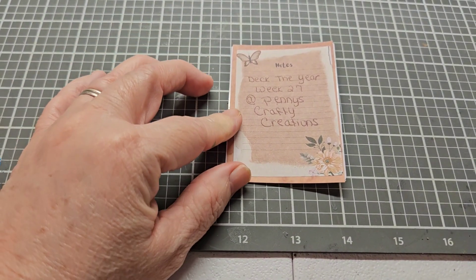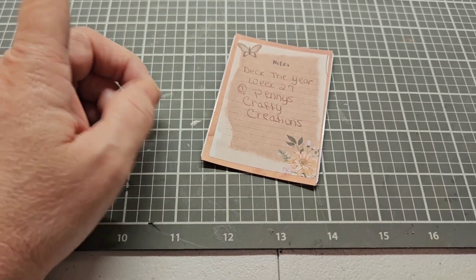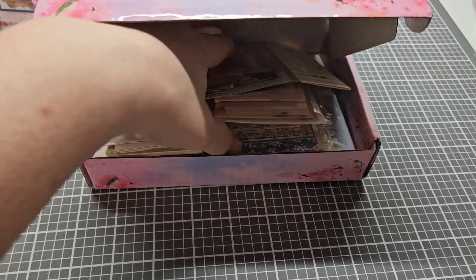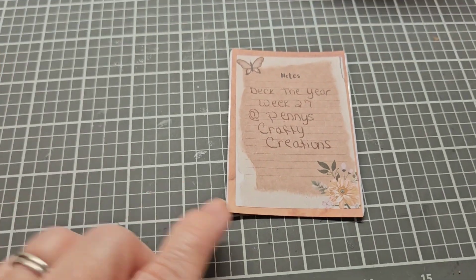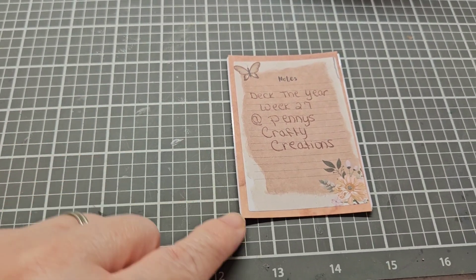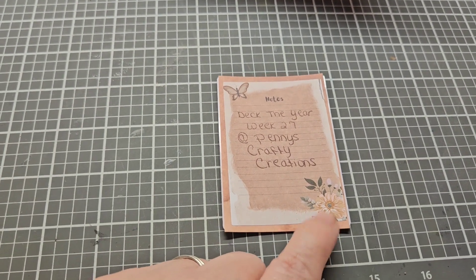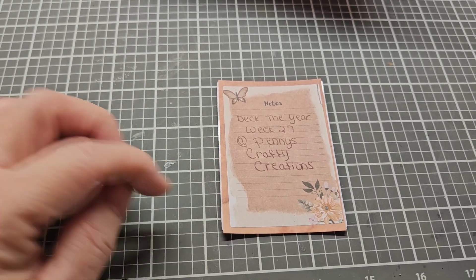Now this is the back side. That was one of the pieces of paper that was in that stack of papers — we had a lot of packs of goodies in here. I used a round piece of background, then I found this notepaper with the cute butterflies and the flower down here, and I thought I'd use that for the back to write my information on.